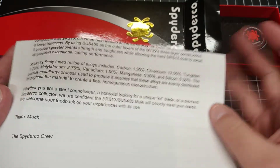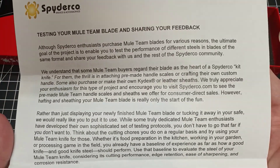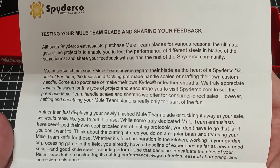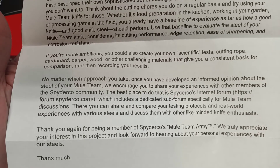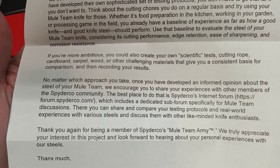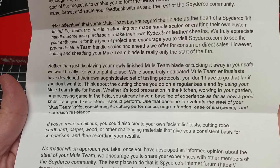It creates a fine homogeneous microstructure. On the other side of the letter they give some suggestions about what you might want to do — I'll just hold this up so you can pause and read it if you'd like. Basically they encourage you — they know some people are gonna make kit knives for themselves, or maybe buy the scales and save it as a collectible, or use it sparingly, but they also know some people really do want to test them, and they think it's a cool thing to do.